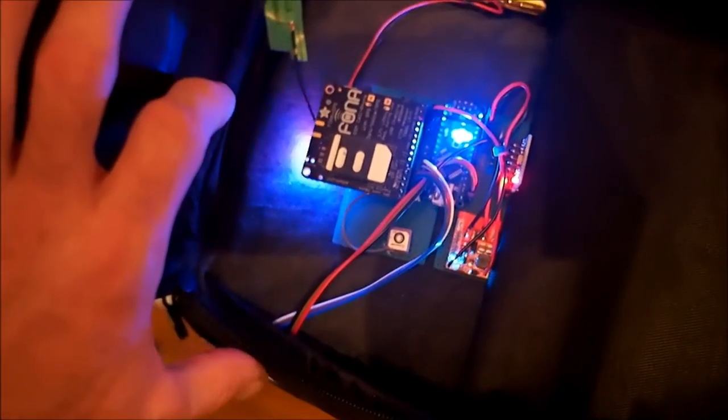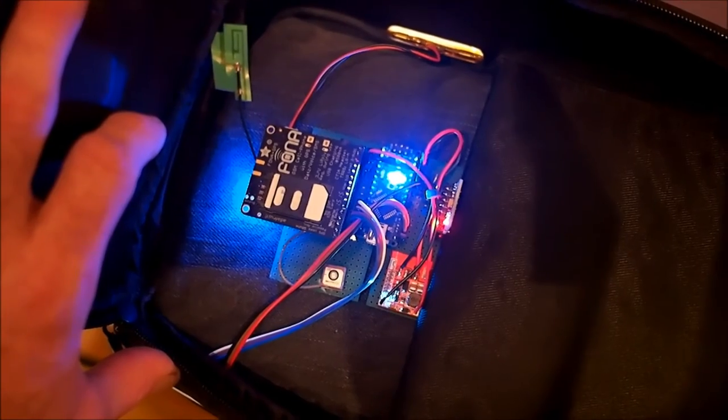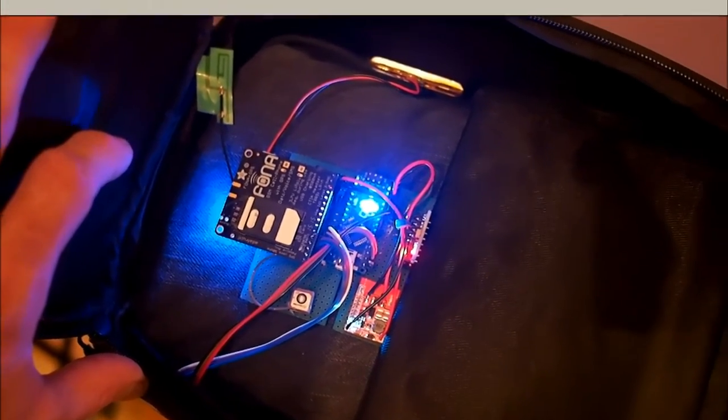These wires going here over to the corner go to an MFRC-522 RFID reader. So that allows us to control this alarm with an RFID card, and that's what I'm about to demonstrate right here.